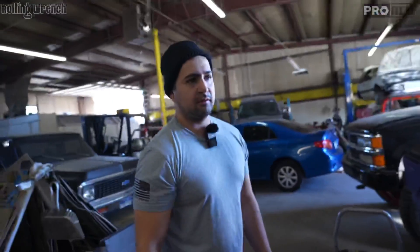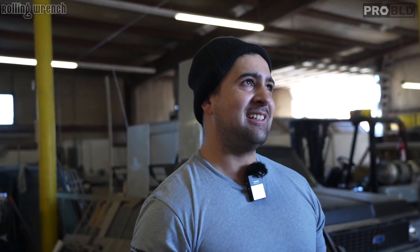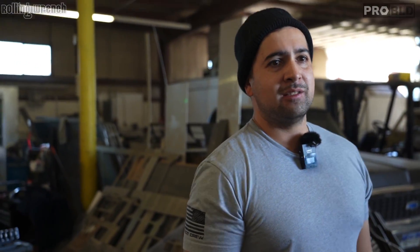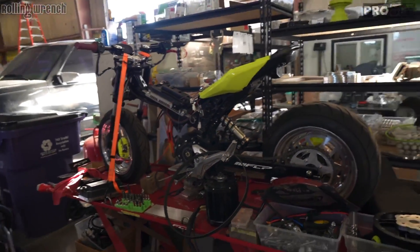How many miles have you put on the Grom? Not many. Enough to prove the concept? I think for the concept, we did about 25 miles round trip. That's awesome. You see that red light, you don't smell like exhaust. Yeah, that's the best part.